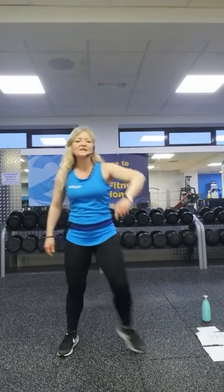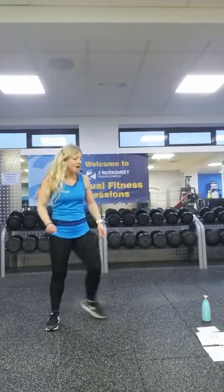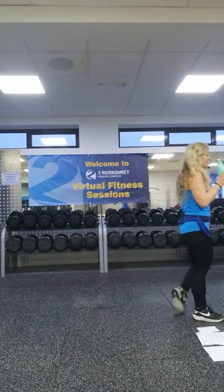We've officially done one Tabata. Eight more to go. We're going to repeat these exercises two more times with options to ramp it up if you want to. If you want to keep it down, that's your level — brilliant. Quick drink and then we'll get going.